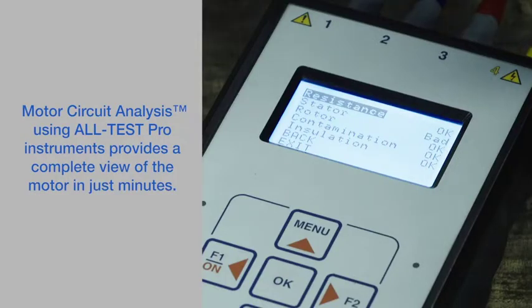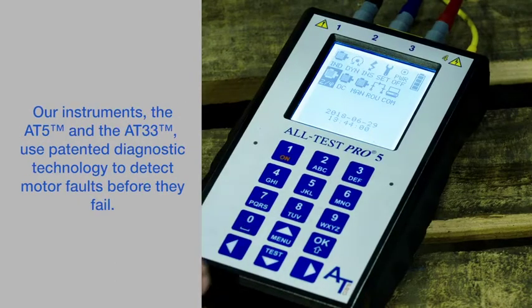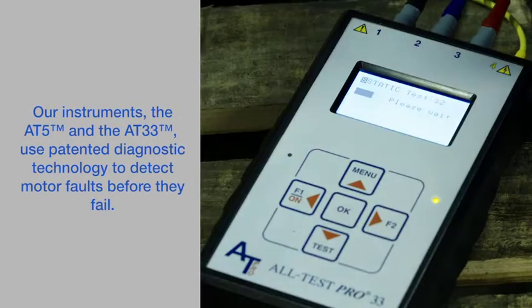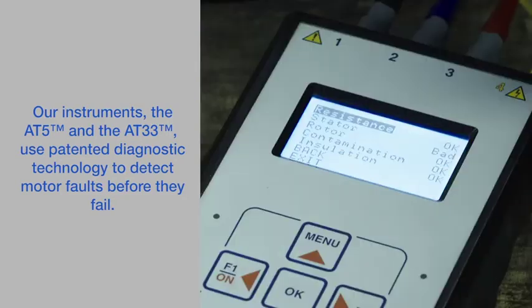Motor circuit analysis using Altest Pro instruments provides a complete view of the motor in just minutes. Our instruments, the AT5 and the AT33, use patented diagnostic technology to detect motor faults before they fail.